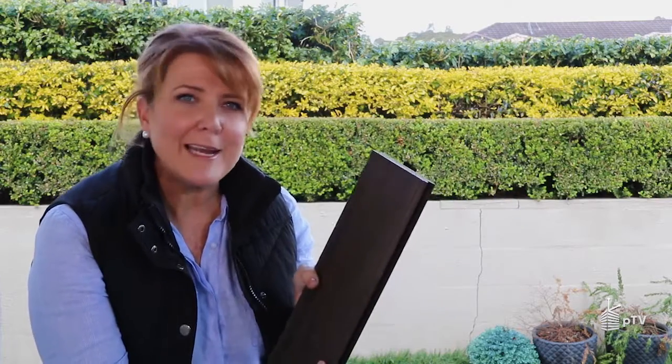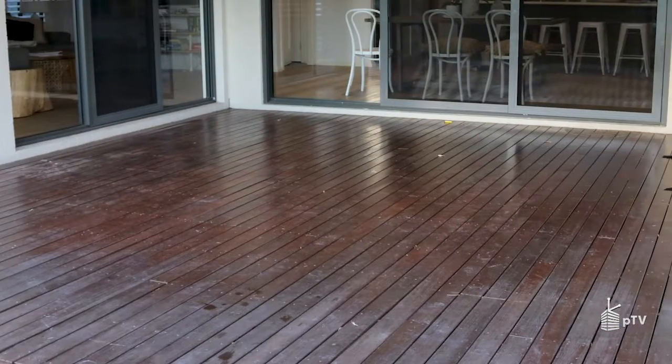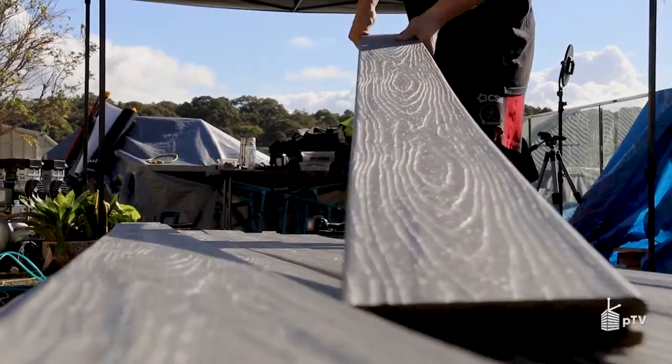Composite decking — called wood plastic in the industry — is a combination of recycled timbers and plastic. Trex invented it 25 years ago. The Trex composite board is extremely eco-friendly with an innovative makeup: 95% recycled timbers and plastic. It is so durable it doesn't warp, scratch, bend, or stain — ideal for those who love enjoying their outdoors without spending all their time maintaining them, whether for your own home, rental, to add value, or simply to handle the harsh Aussie climate.